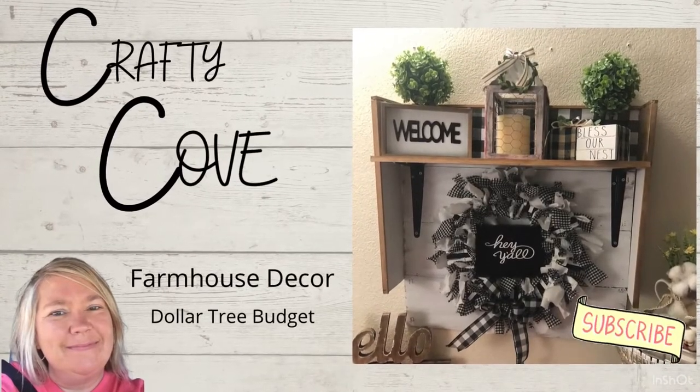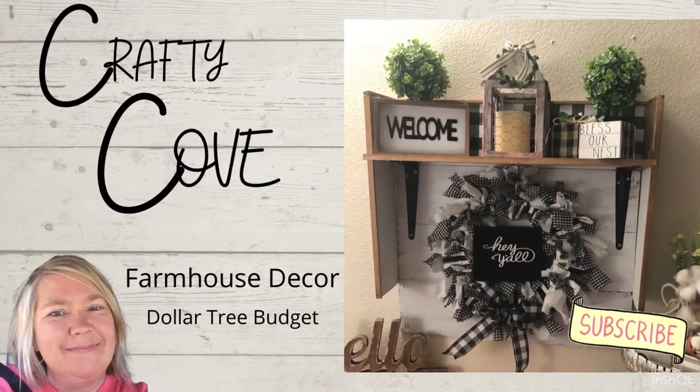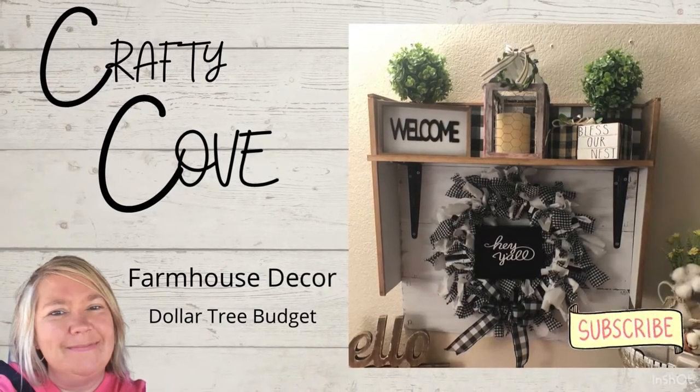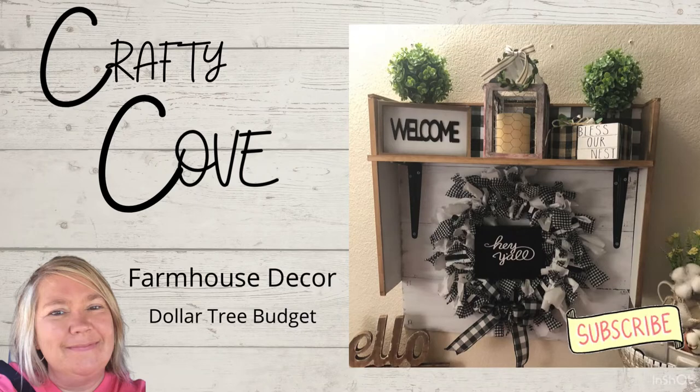Hey y'all, welcome to the Crafty Cove — or welcome back if you're returning. Y'all know we like to do farmhouse decor on a Dollar Tree budget, and I am so excited to have y'all here today.